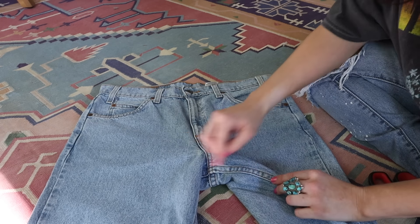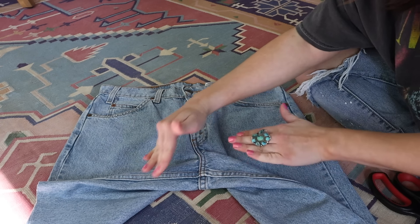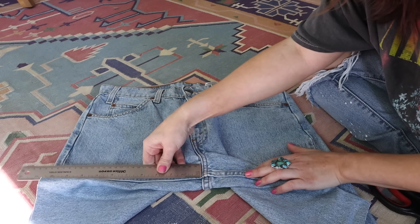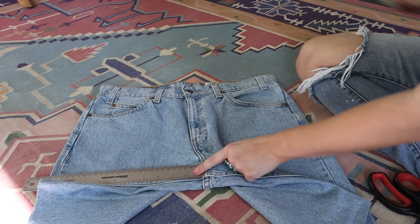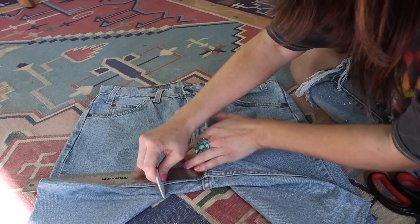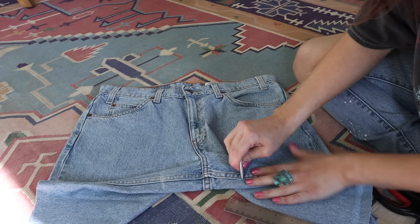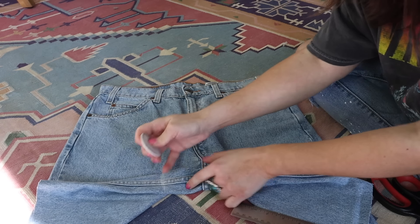Next, figure out how long you want your inseam to be. You can look at a pair of shorts you already own to gauge what length you like. I typically do about two and a half inches for the inseam. Lay the jeans open, measure two and a half inches from the center seam, and mark a line with the chalk. Do the same thing on the other side, and make sure the line goes across both the front and the back of the jean.